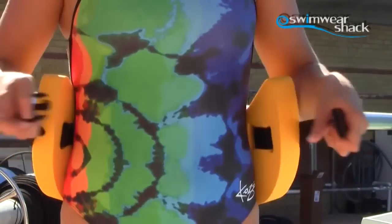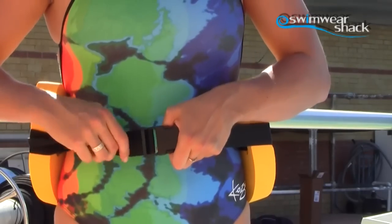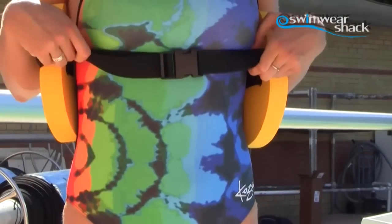All you need to do to pop it on is put it around the waist and clip the belt nice and tight so it doesn't slip up under your armpits.